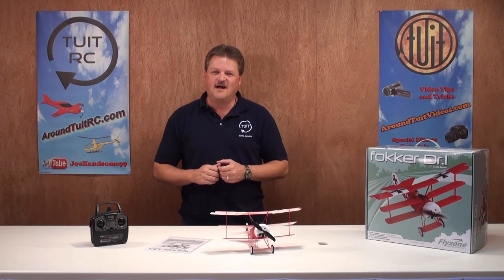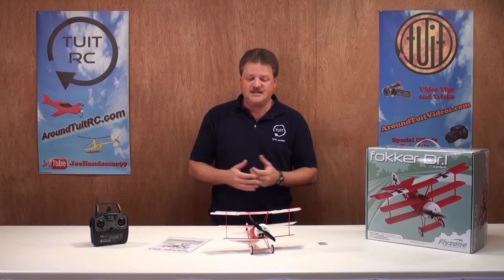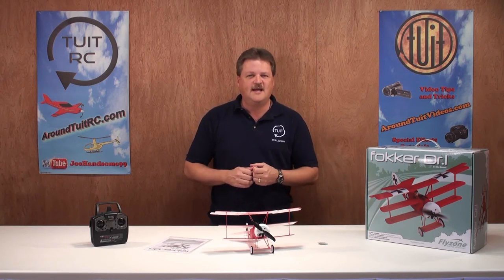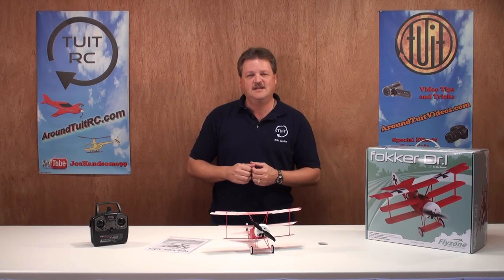Now, this is a ready-to-fly micro electric RC airplane made by FlyZone. I've already unboxed the airplane, so let's go over the airplane and the accessories that come with it, and then we'll take it out to the flying field and give it a try.